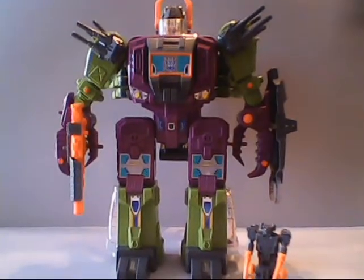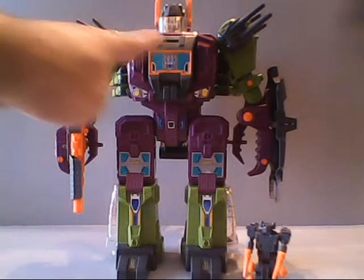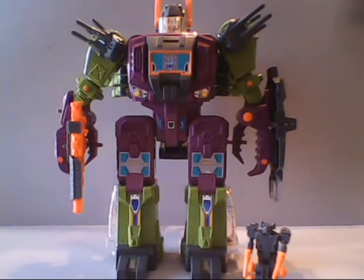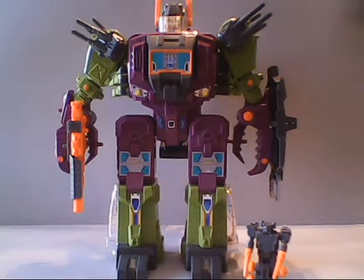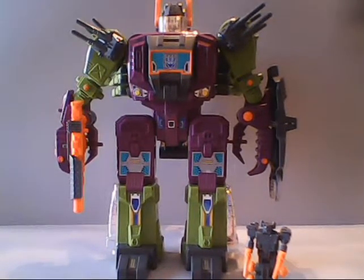Interestingly enough, in Japan, Scorponok was called Zarak, which is the name given to the Headmaster figure here in the American series. Following the retirement of the original toy, they would reissue the figure in a predominantly black color, and it would be released as Black Zarak. Black Zarak would not make any appearances in American media, but was prominently featured as the villain in the anime series Super God Master Force.